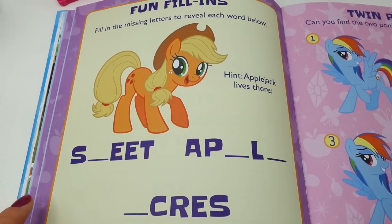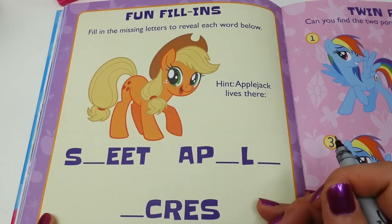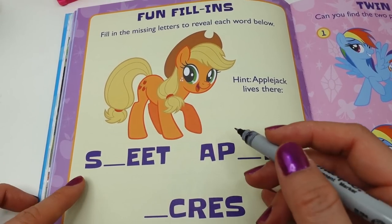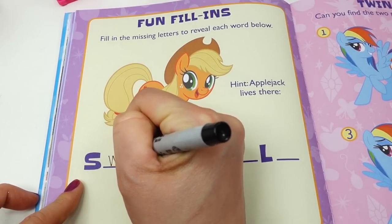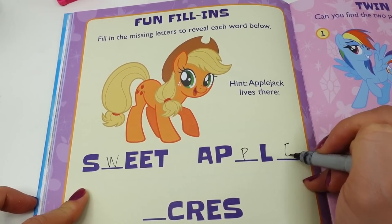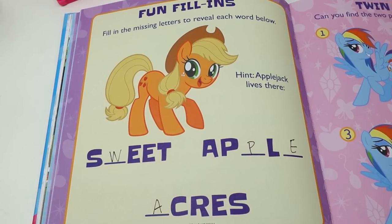On this page it says 'Fun Fill-Ins — fill in the missing letters to reveal each word below.' The hint is: Applejack lives there. Ooh, I think I know the answer — Sweet Apple Acres!